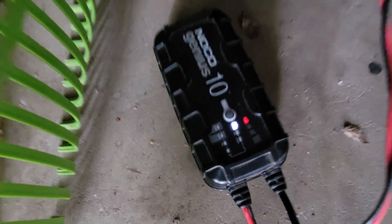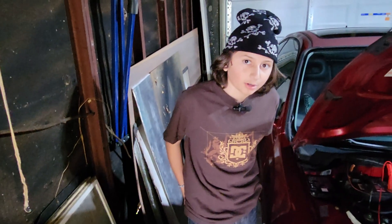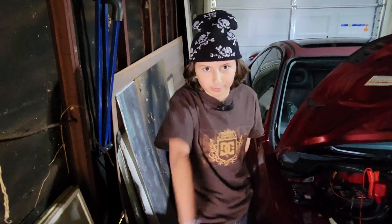All right, so it's charging. We're probably going to head to the skate park in the meantime while we wait. See you in a little bit.